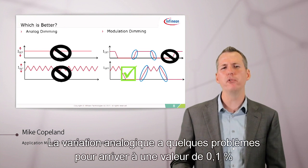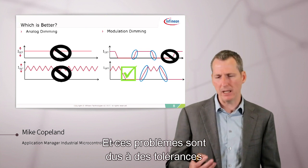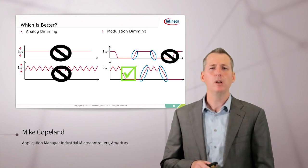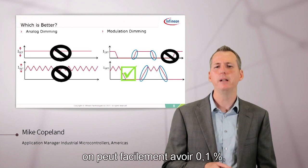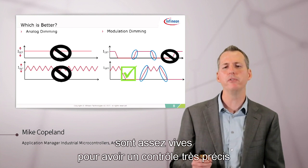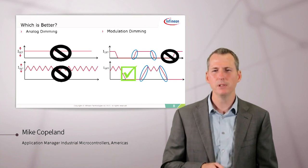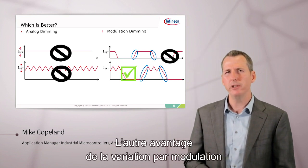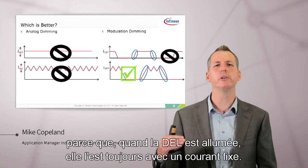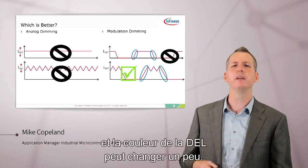Analog dimming has some problems trying to get down to 0.1 percent, due to tolerances in the analog components. With switch-mode supplies, the ripple can become a problem too. With modulation dimming, however, we can easily achieve 0.1 percent as long as the edges are steep enough for very crisp on and off control of the LED. The other advantage of modulation dimming is that the color of the LED doesn't change, because when the LED is on it's always at a fixed current. Whereas with analog dimming, as you dim, the current is reduced and the color of the LED can change a bit.